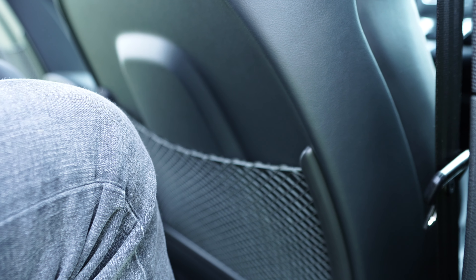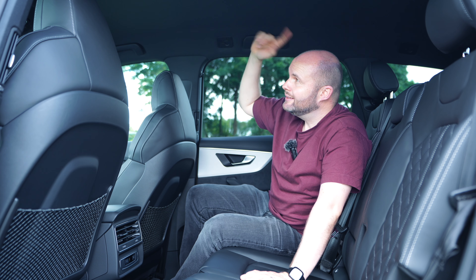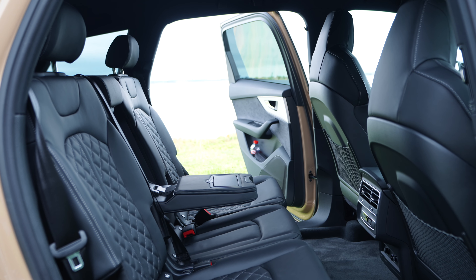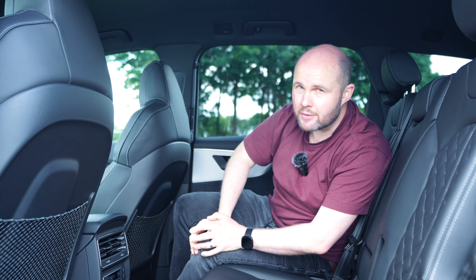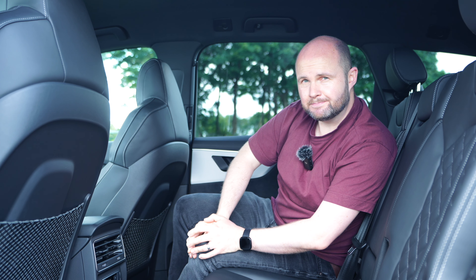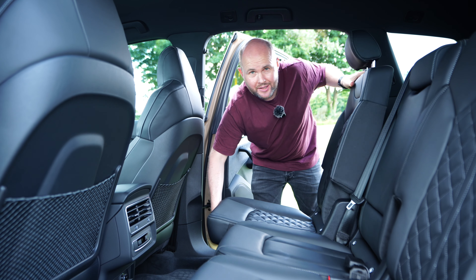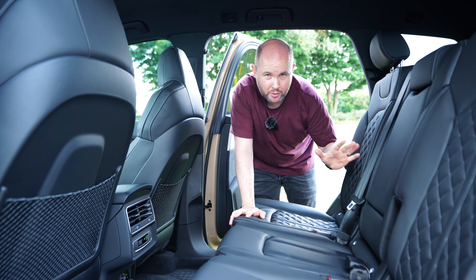There's plenty of headspace, but you may have noticed there's no panoramic glass roof up here. Some of you commented saying they just add weight and we don't get the weather in Ireland — but I think for 100 grand, I'd like to have the option of opening a glass roof if I wanted to. You can also move the seats individually back and forward to give you even more boot space should you need it.